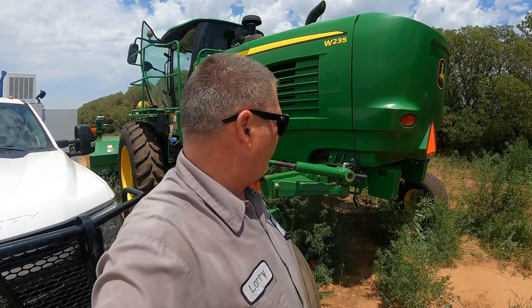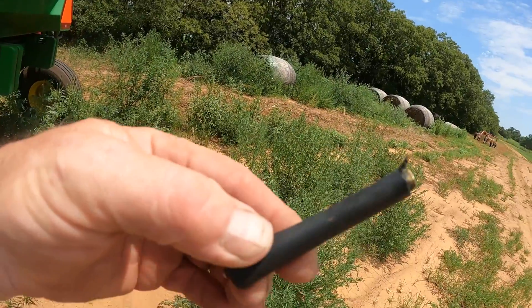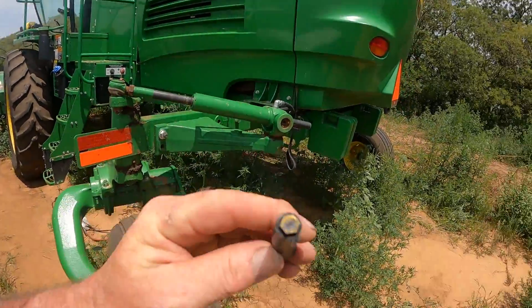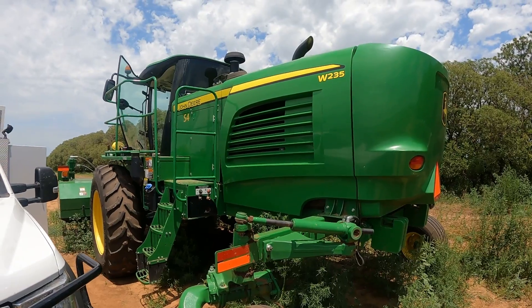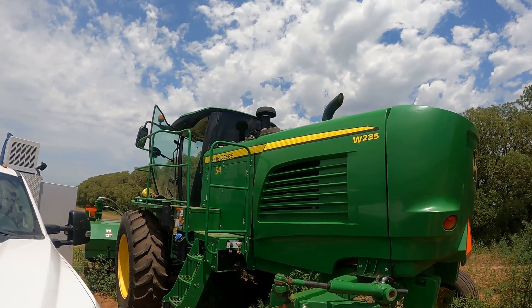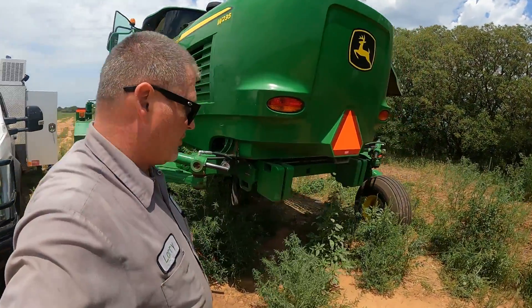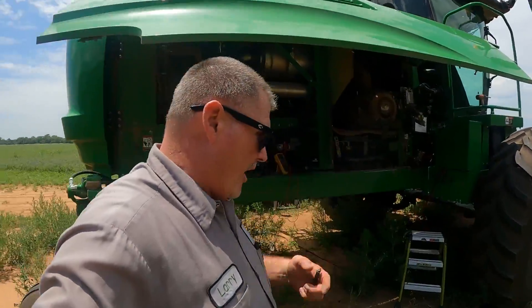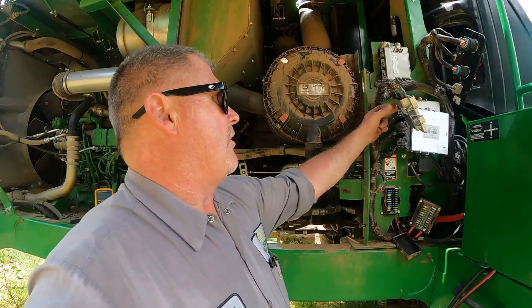We're back out again today on this W235 and I'll show you some of the things we found. One of the things we discovered — this is the AM/FM radio antenna that was on top of the cab. If you can see that burnt spot there, we're pretty certain that this machine took a lightning hit, because it was sitting here during a pretty severe storm that went through several weeks ago. We've had to change multiple controllers because our CAN communication voltage was pretty well trashed due to controllers that were offline and shorted out and shorted to ground.